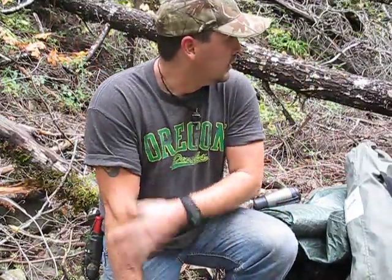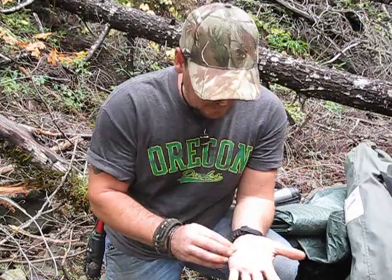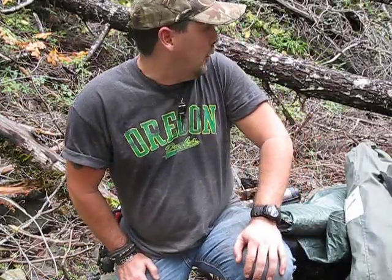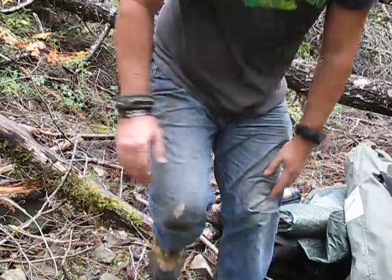Hey guys, John here from Outdoors. Me and my brother and a friend are on an ATV trip — we've ridden in about 12 miles and then hiked all of our gear up to a draw, and we're going to turn this into camp for two or three days. I wanted to show you what it looks like beforehand, and then we'll get to work. We'll come back later and show it to you again.